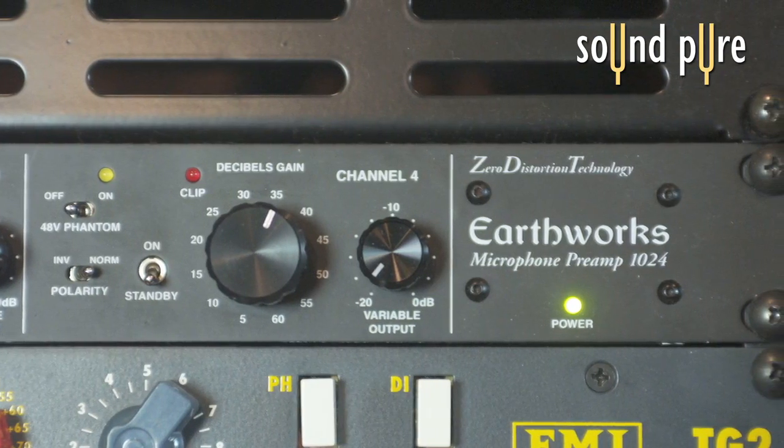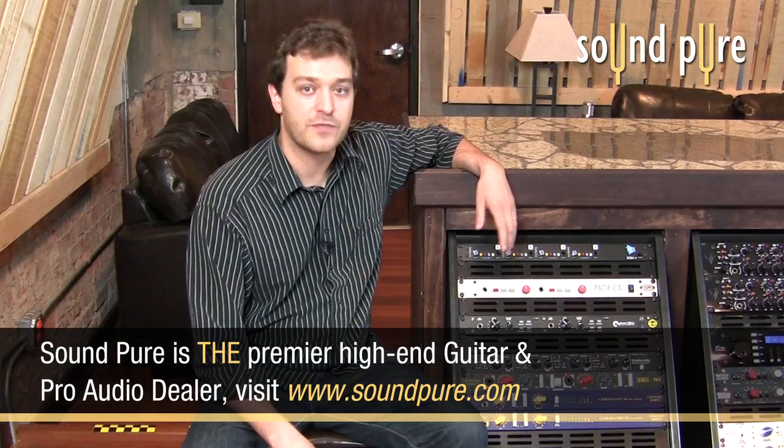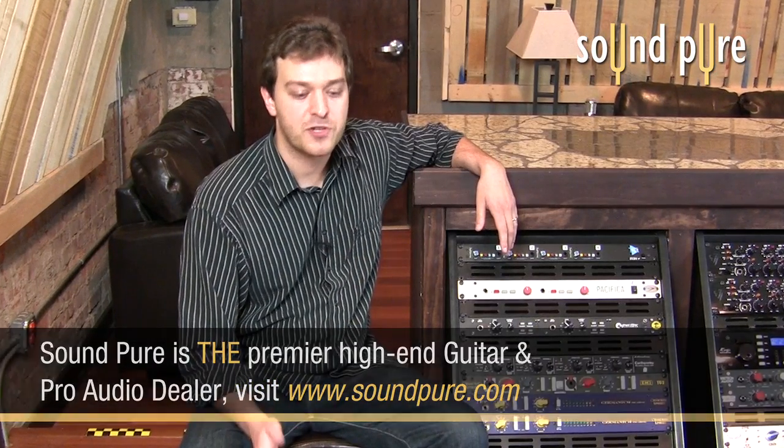The preamp makes use of what Earthworks calls zero distortion technology. This is their technology for essentially capturing exactly what needs to be captured straight into whatever your recording medium is.